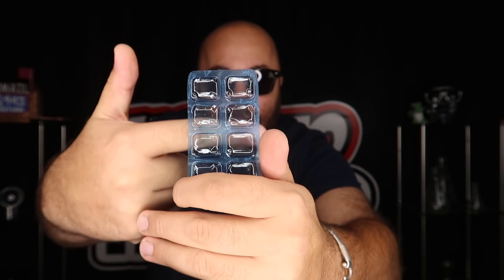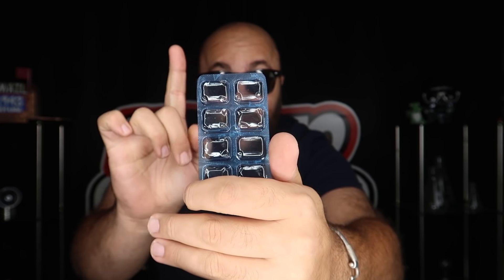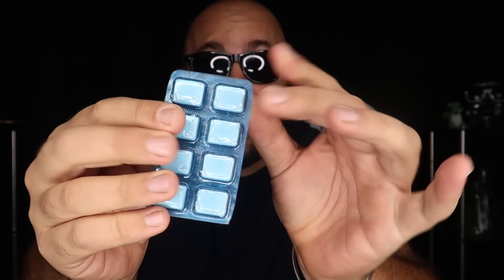Check it out, I have an empty packet of gum here. You can see there are no pieces left. Watch what happens on the count of three. One, two, three. And gum magically reappears inside the packet.